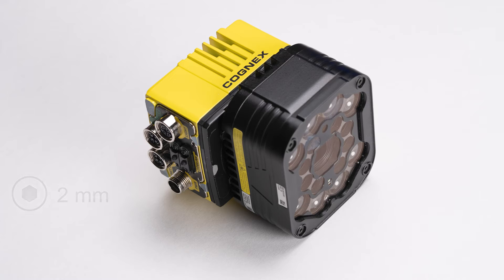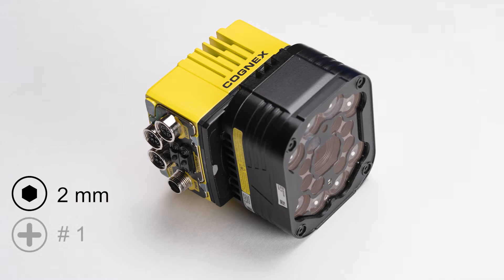For this installation, you will need a 2mm hex tool and a number one Phillips head screwdriver.